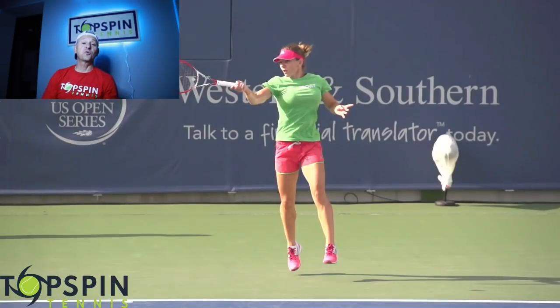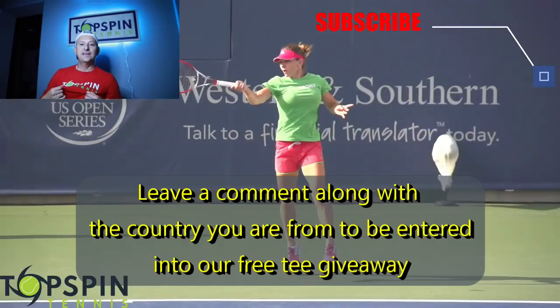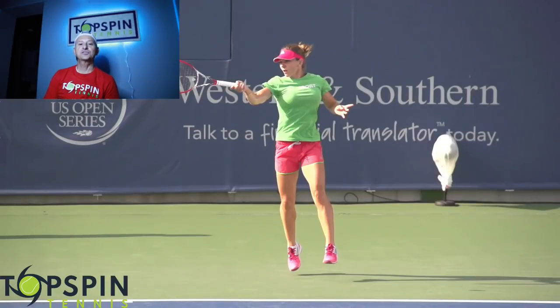I hope this helps. Thank you so much for your support — we just went over 7,000 subscribers and we're closing in on 10,000. As part of a giveaway, we're going to be giving away a free Topspin Tennis long sleeve tee, 30 SPF — they're very comfortable and you choose the color. If you leave a comment below with the country you're from, you'll be put into a drawing for a free topspin tennis long sleeve tee. If you haven't done so yet, make sure you hit that subscribe button, the like button, and the notification bell. The drawing will be on May 15, 2021. Thank you again, have a great day.